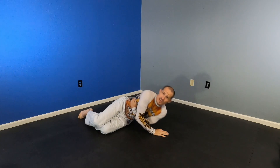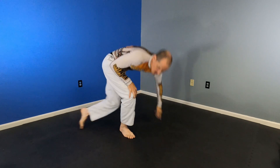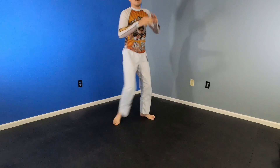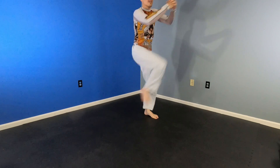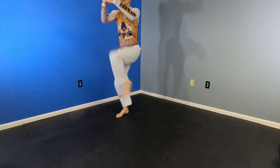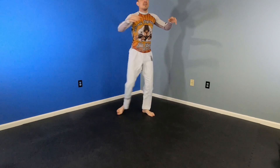Five more seconds. And back to squat and throw a knee. Squat. Throw a knee. Squat. Two more. One. Two.